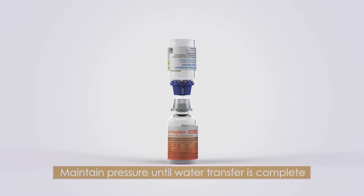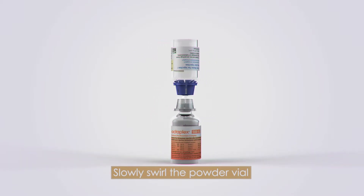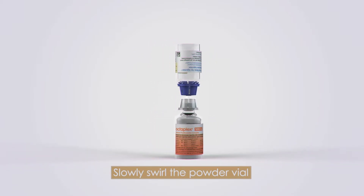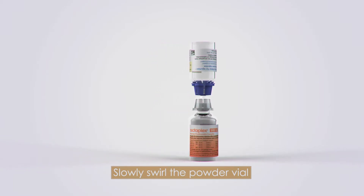Maintain pressure until there is a complete transfer of water into the powder vial. With both vials still attached, slowly swirl the powder vial to reconstitute the product and prevent the formation of bubbles. The product should be clear or slightly opalescent when fully dissolved.